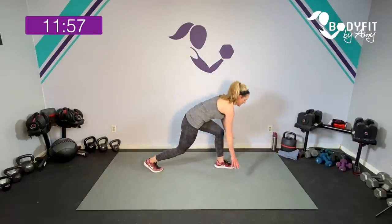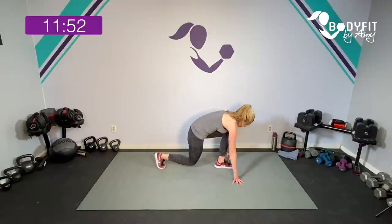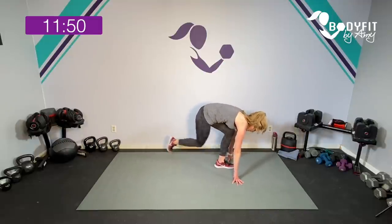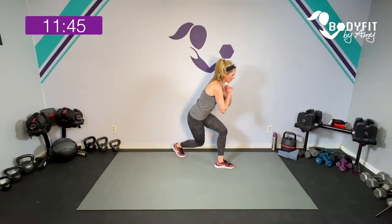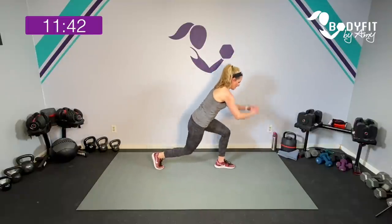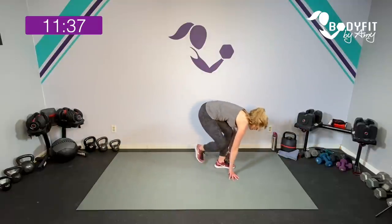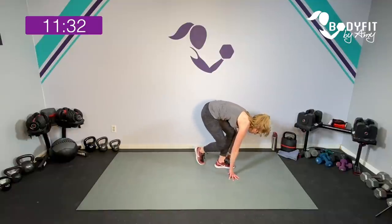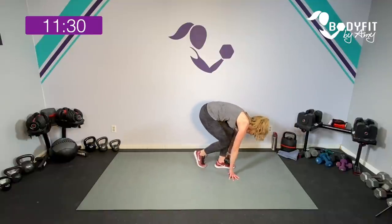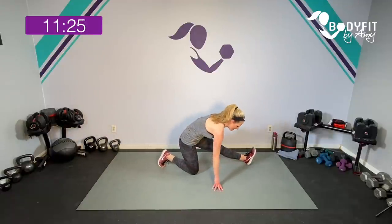Are we ready? Drop it low, hands here. Toe, drop the knee to the side. Toe, drop the knee to the back. Toe, knee to the side. Toe and back. Toe, drop it low, here, drop it low — low as you can go, weight in the heels. Four, three, two, one more. That's right. Lead into that here — breathe.